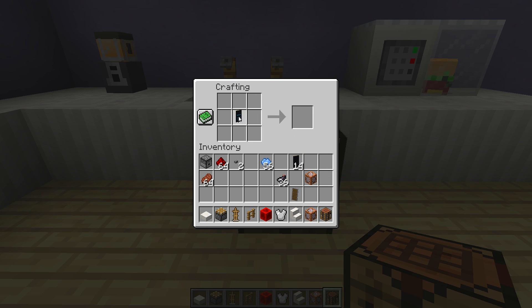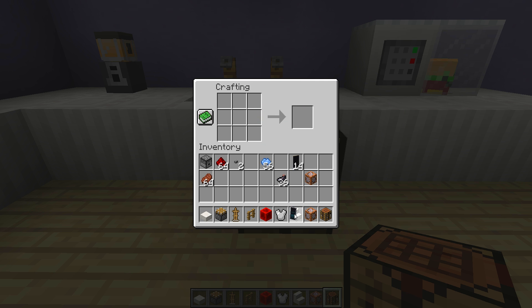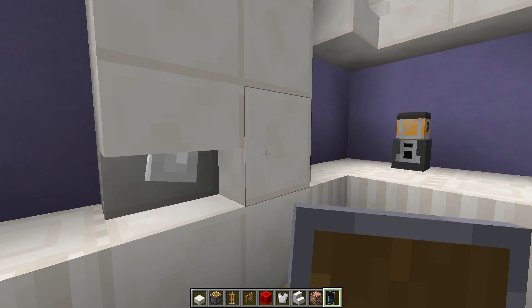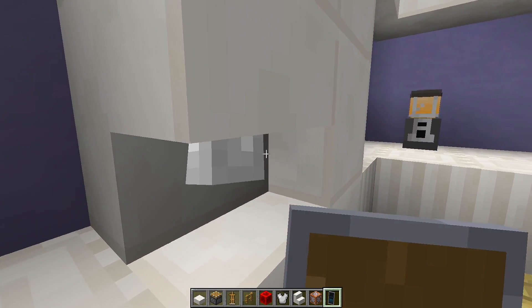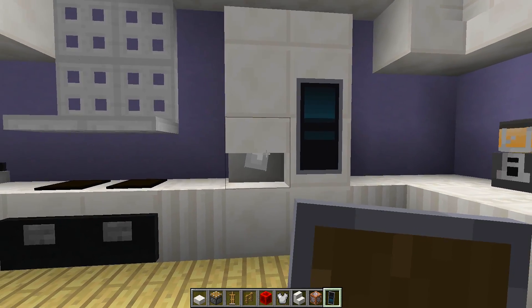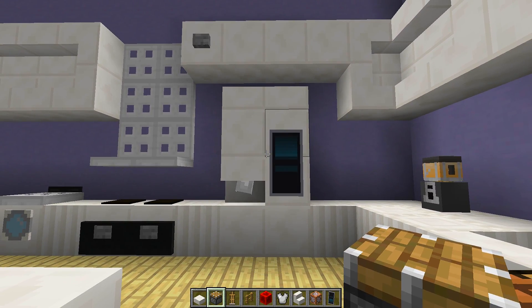Now combine this banner with a shield and that will give us a black shield with that banner design on it. Take the shield and carefully go around the side underneath the stair right here, right click, and the shield will go on the armor stand, creating this really cool looking screen like the brand new smart fridges.